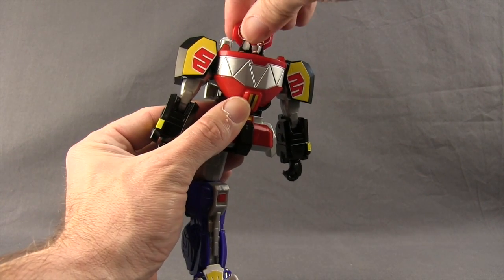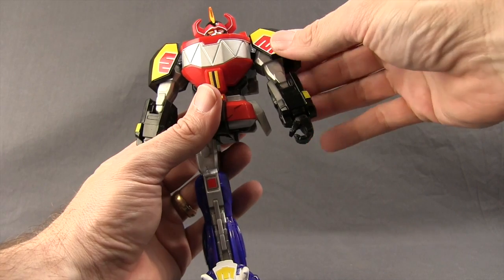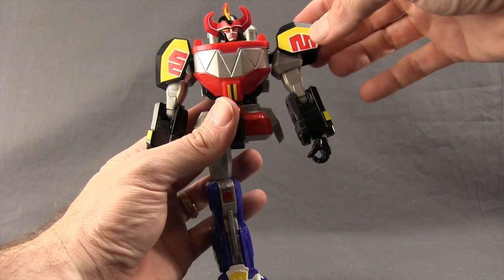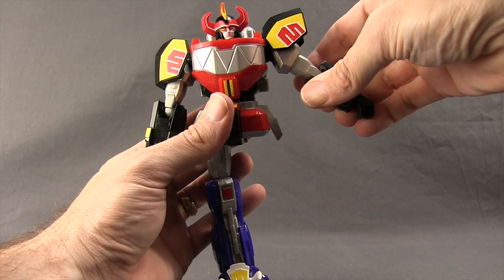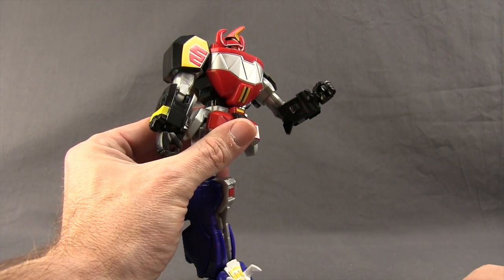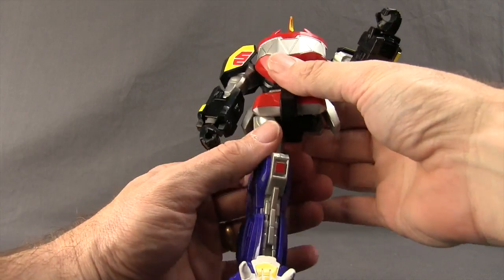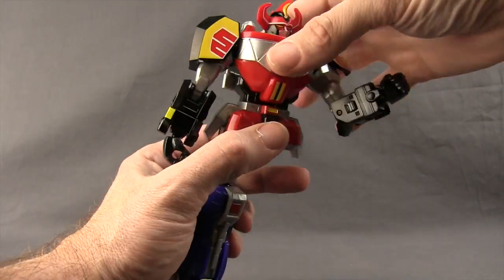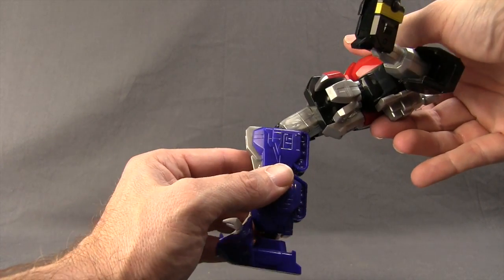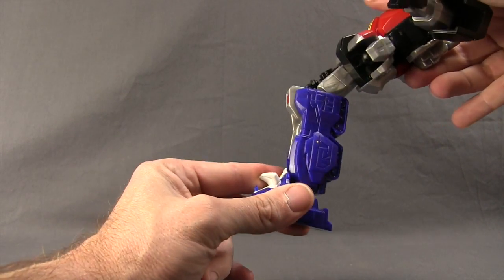For articulation on the Megazord: you can turn the head left and right with a little bit of up and down movement. The arms rotate well and have shoulder pads that you can actually remove. Even without the pads, the arms can only get out about so far, and it has a single hinged elbow. There are swivels at the wrist, no finger articulation. The legs are attached with ball joints — there's no waist swivel — and there's a ball-joint knee that bends about so far. The feet also have ball joints for forward, back, and rotation.